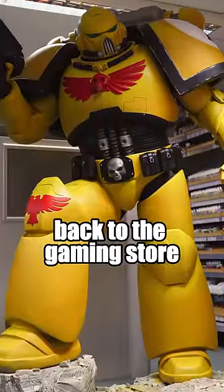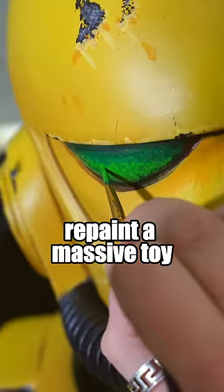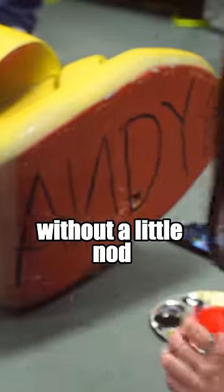Then we drove it back to the gaming store and spent the next day giving it some finishing touches. Also, we couldn't repaint a massive toy and give it to someone called Andy without a little nod to Toy Story.